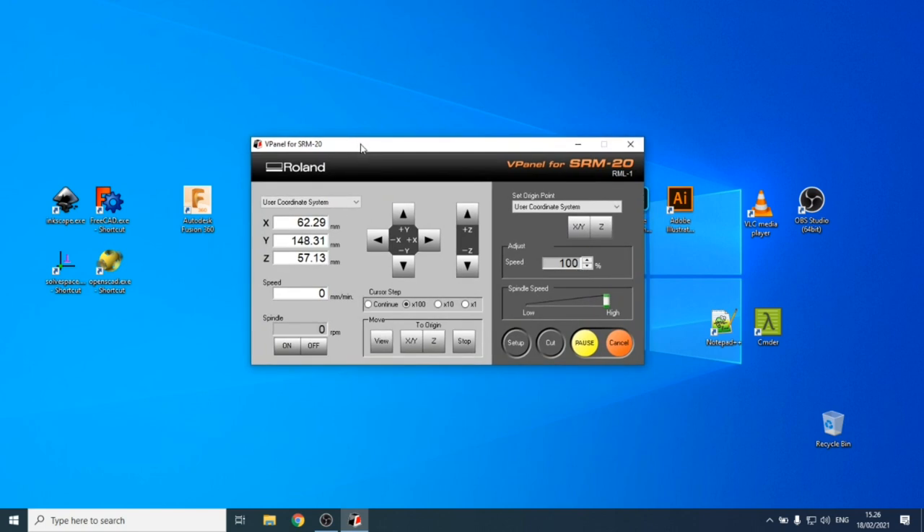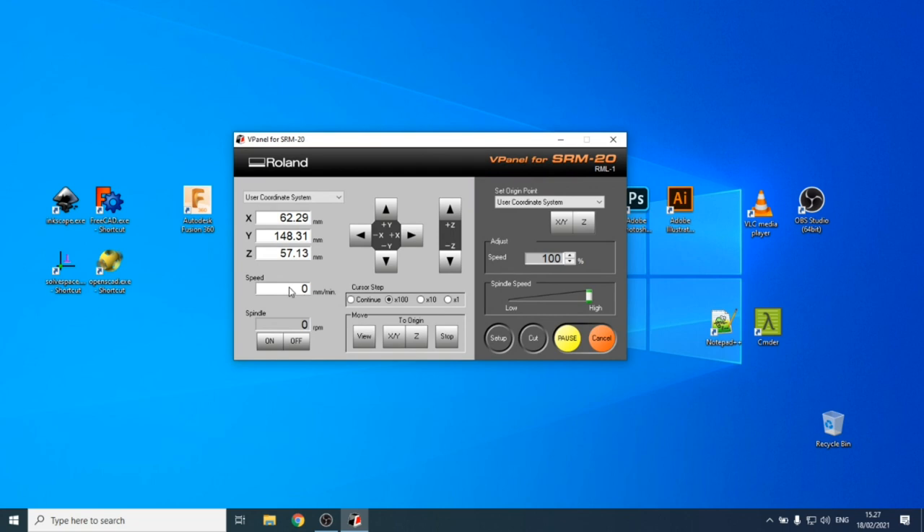vPanel lets you control the machine. On the left side you can see the current X, Y, and Z coordinates. When you're cutting you can see the movement speed — the feed rate — and the spindle speed in revolutions per minute. You can turn the spindle on and off, and there's a spindle speed slider from low to high. Usually you want it high for best cutting performance.